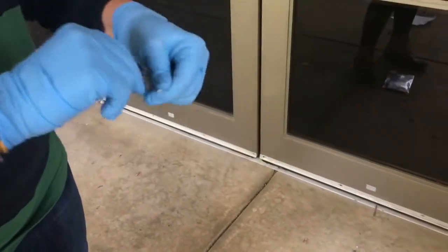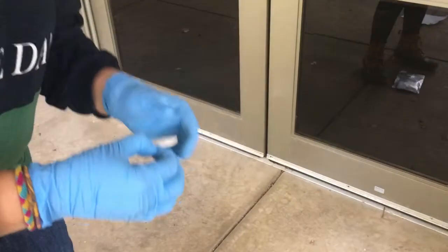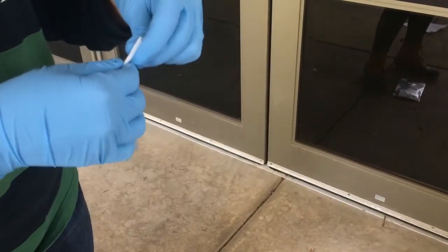To do this, we'll take the ghost wipe outside of our collection sample kit. Wearing our gloves, we'll open the dust wipe, take it out, and unfold it all the way.